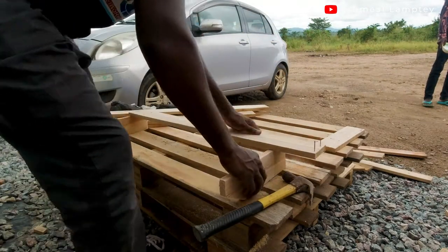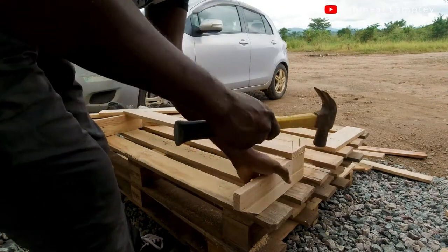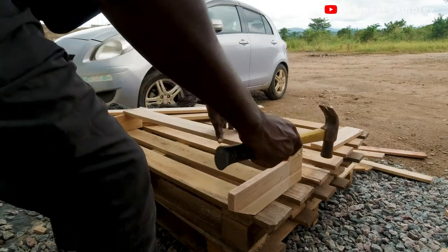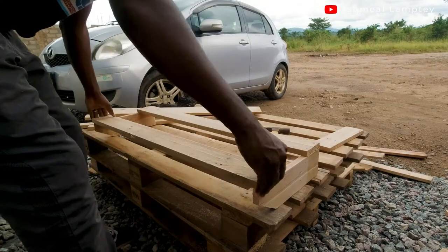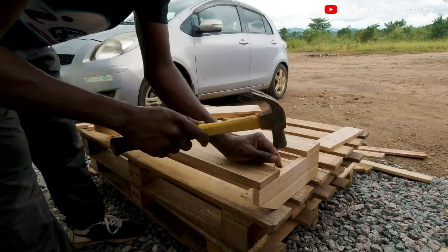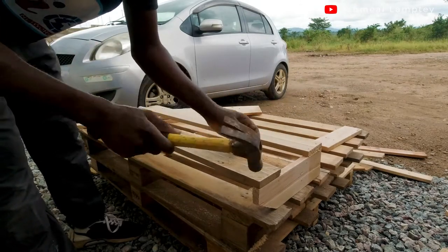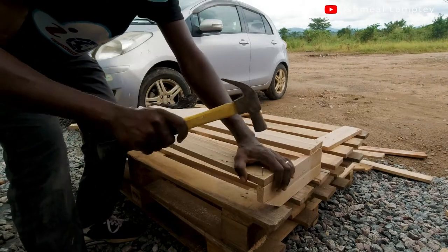I finished one side and moved on to the other side, nailing that at the back as well. I finished the base — this is the base piece at the back. I went ahead to do the top one, which is also going to be flush with the top edge of the 12-inch wood. I nailed two nails on each piece so it holds the wood very firmly.